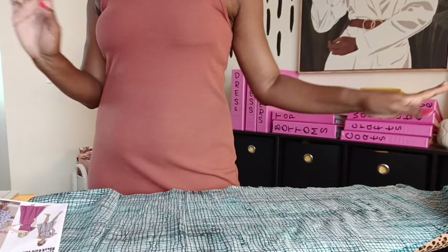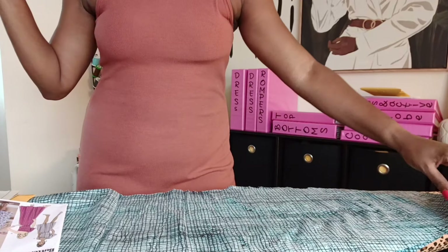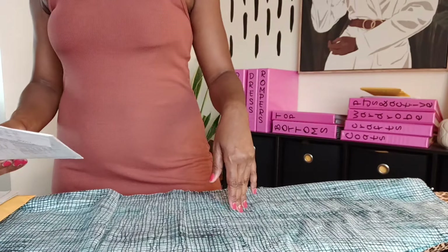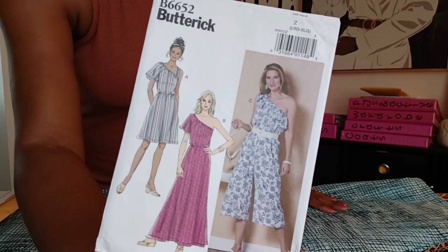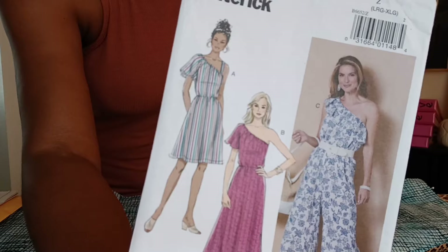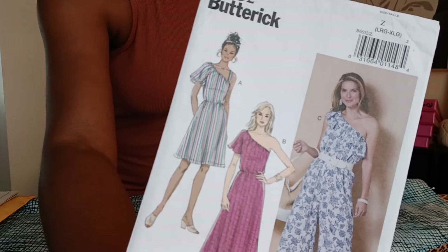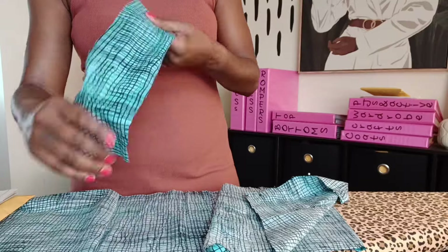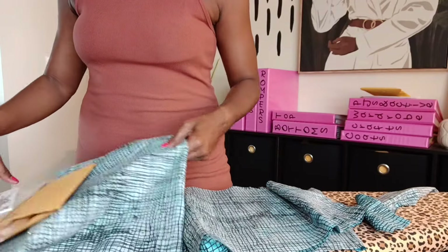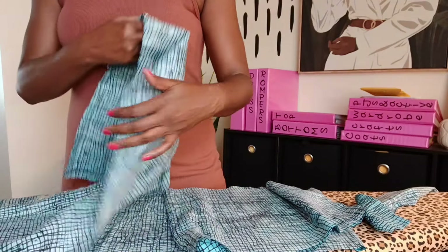Back in the sewing room! Now that the romper is done, I'm moving on to my next project. This is an older Butterick pattern — Butterick 6652 — which has a romper and two dresses. I'm going to do view A, the shorter dress with the one sleeve. I already have the fabric cut out — it's some fabric I thrifted. Today I'm tired after work, so I'm just going to sew up both side seams of the skirt portion and the front and back of the top.